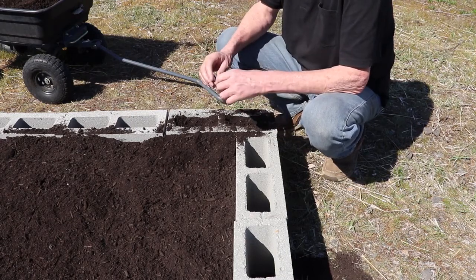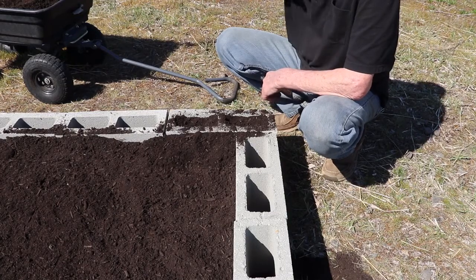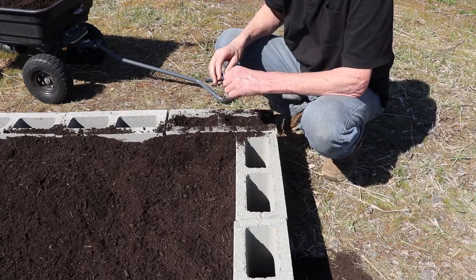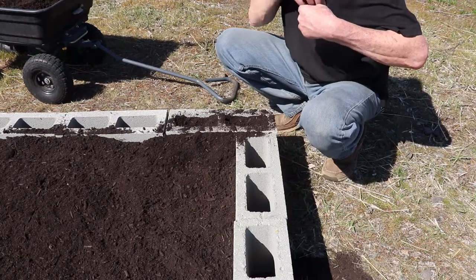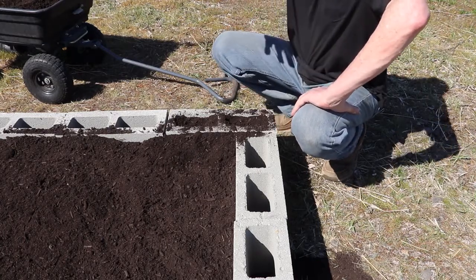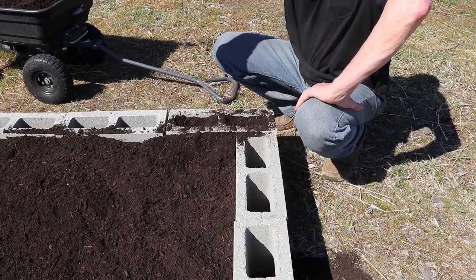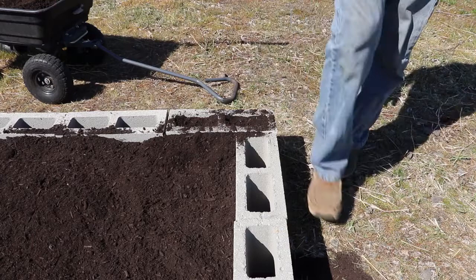In the wintertime I can build it up three or four high and make it a habitat for worms. That's a great thing to have — a place for worms to grow during winter. With the bed stacked three, four, or five blocks high and full of dirt, worms will be able to live in the center of it through the winter.